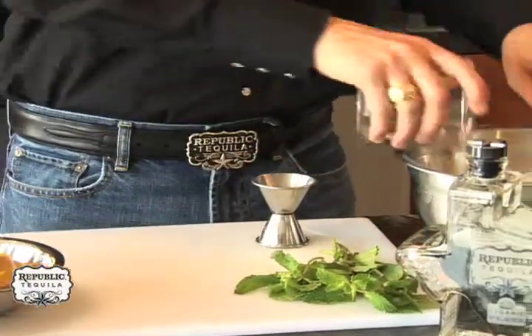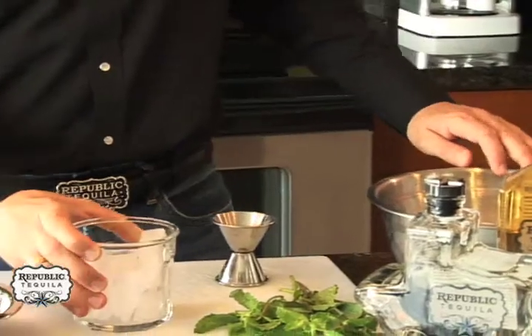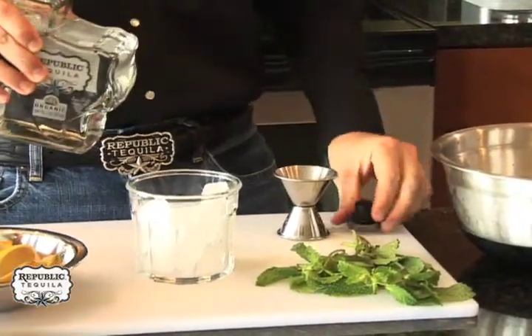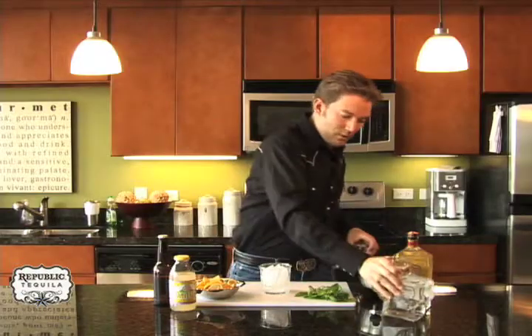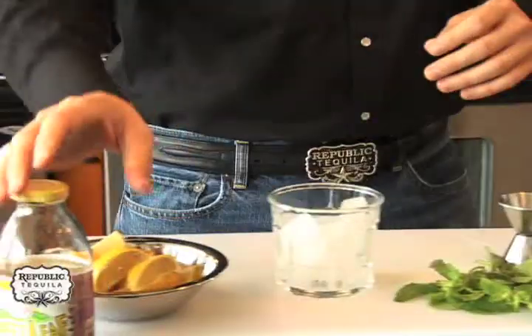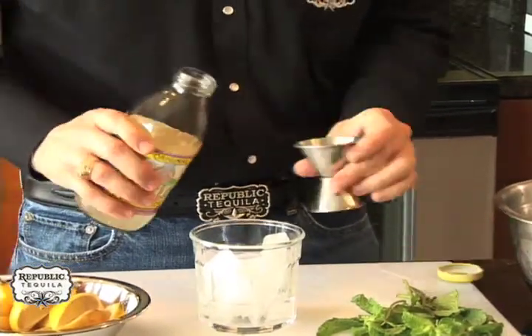Well, let's get started. Get some ice, then we're going to add the tequila — do an ounce and a half of tequila. Next we're going to add the lemonade; I'm going to use three ounces of the lemonade.